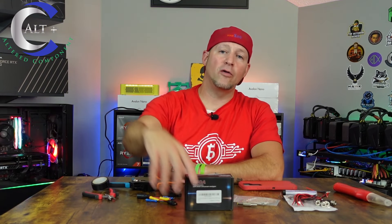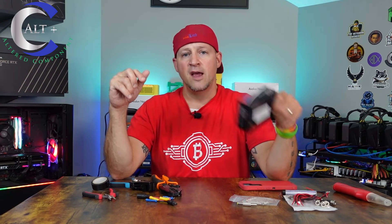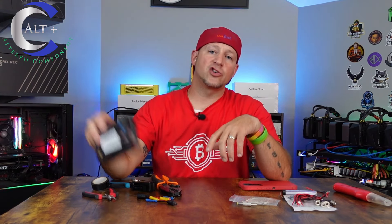We'll leave all the links for the pieces down in the description in case you want to build one of these. Reach out to me, let me know if you have any questions or concerns. Make sure to comment down below. If you like the video, smash that like button and subscribe for future content. Thanks for coming along and enjoy the ride.